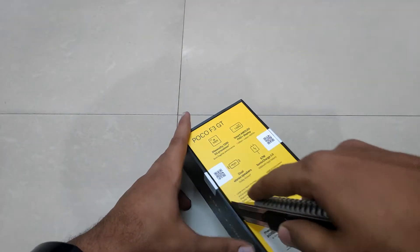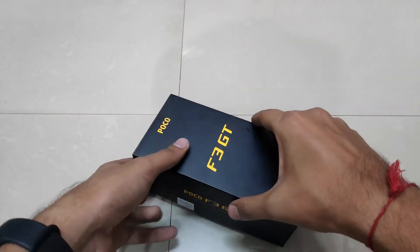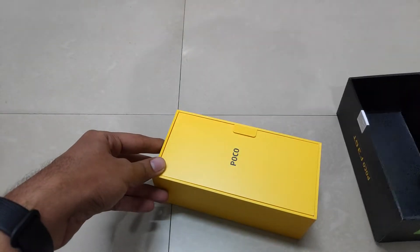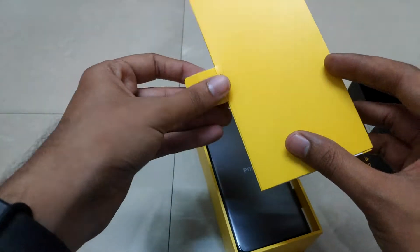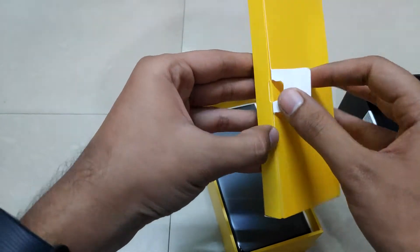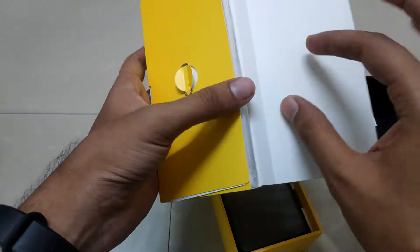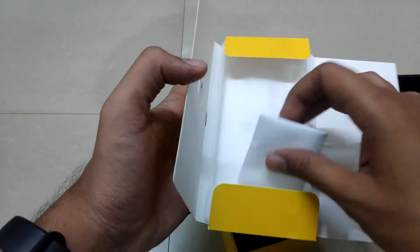Let's open up the box. When we open it, we have got another box inside with the same Poco branding. Let's open this box as well — you get a SIM ejector tool and some documentation; let's just keep it aside.